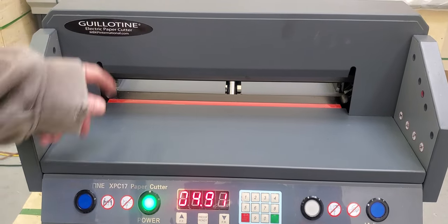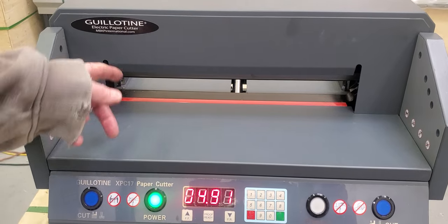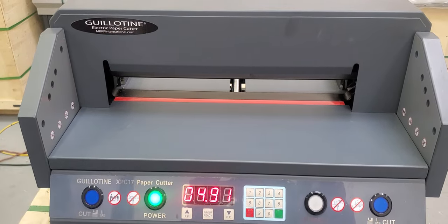This video was published by mbkpinternational.com. In this video we're going to talk about replacing the clamp on the Guillotine XPC-17 paper cutter.